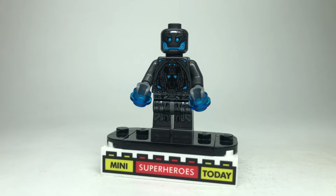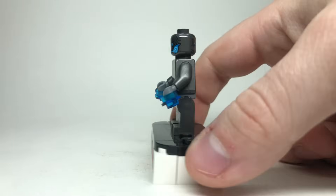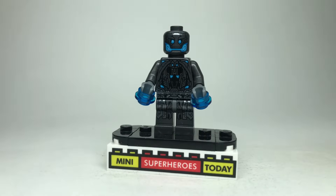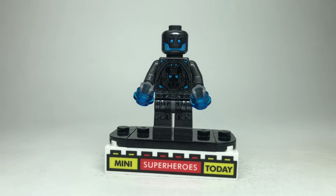There are tons and tons of Ultron drones in this movie. Basically, there was an army builder pack where you got three of these minifigures in the cheapest Age of Ultron set back in the day, so these actually aren't too expensive to pick up on the secondary market. They're really great for army builders and I don't think there's any change that needs to be made.